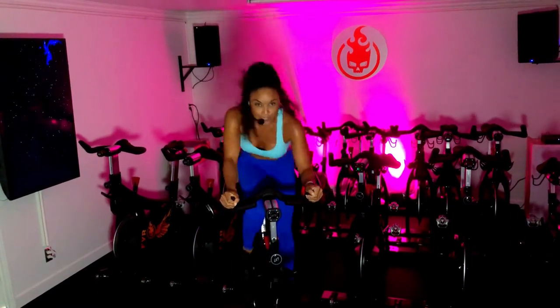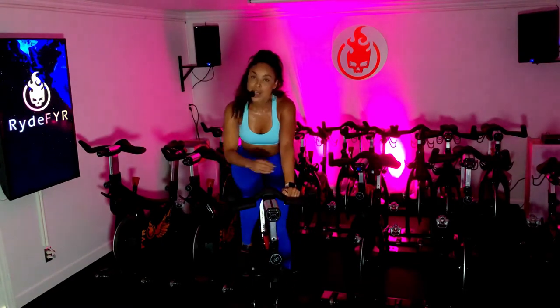4, 3, 2, and 1 — sit it down. Take that resistance off. Recover.